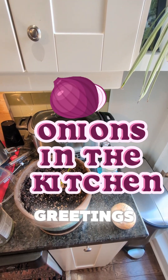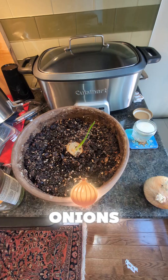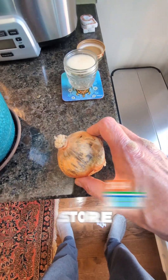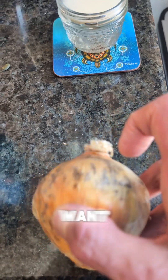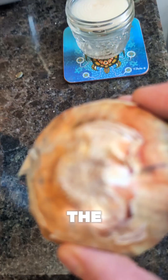Hello, greetings and salutations my friends. Today we're going to talk about growing onions in the kitchen. You start with any onion you can buy at a store. The onion has one end that's sort of fluffy — you don't want that end. You want the other end, which is the root end of the onion.